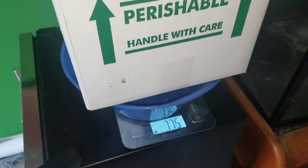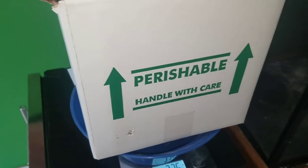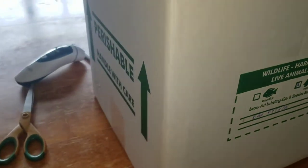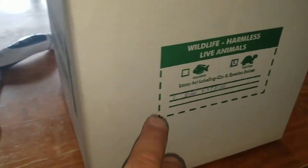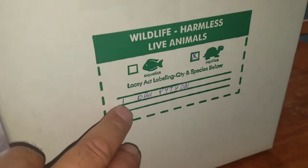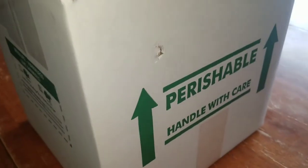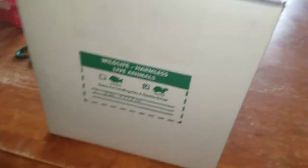I've got a hole on either side, and this girl's ready to go. On these boxes from shipyourreptiles.com, it already has the live animal label. If it doesn't, you need a sticker — you just list what it is, quantity, reptiles, and in this case ball python. Shipping sticker goes on top, and I make sure I tape it so it's not covering the barcode. I've got a hole on the bottom on one side and on the top on the other side, and this one's ready to go.